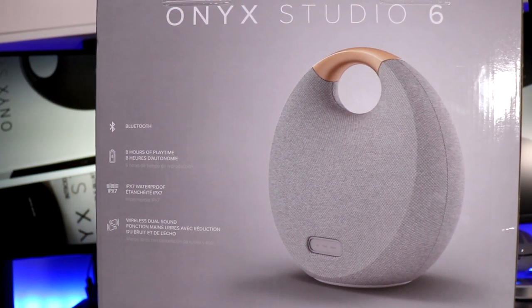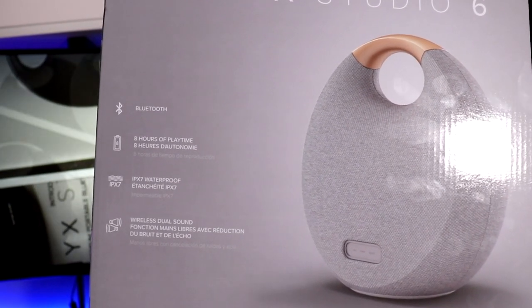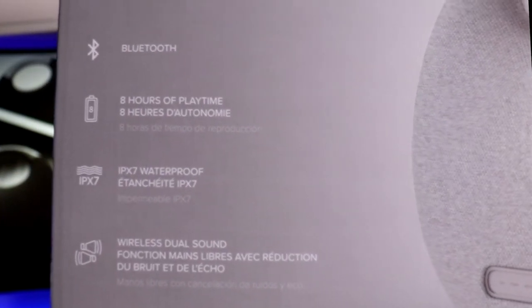Very quickly going around this box — it's self-explanatory, with a picture of the speaker on the front side. On the back side it says Bluetooth, I believe 4.0 or 4.2, not 5.0 yet. Eight hours of playing time. IPX7 waterproof, so if you drop this in the pool you should be good. It also has wireless dual sound, so if you have two of these you can pair them together and have your music in stereo. Charge time is about five or six hours, and it has eight hours of playback time, though that may depend on volume.